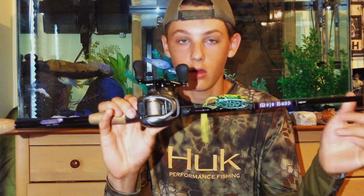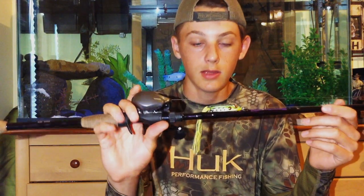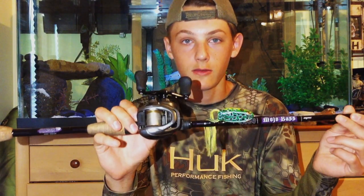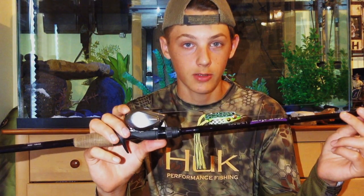It's perfect for all kinds of stuff. It's got a nice soft tip if you want to do finesse-style fishing, and it's even heavy enough to throw a frog. However, I would not recommend using it for crankbaits or spinnerbaits or something really heavy like that. It's a really great rod with a lot of power to it.